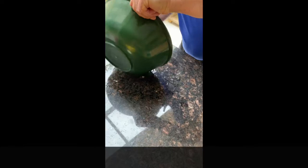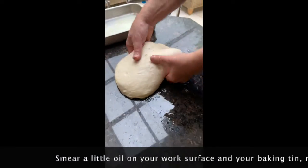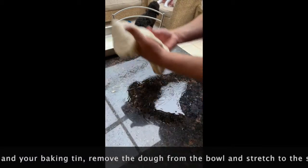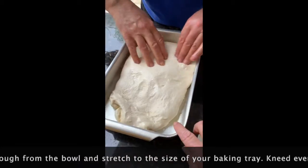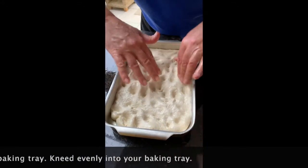I think that looks pretty good! Let's do it! Don't be too gentle with the dough. Prod those fingers!